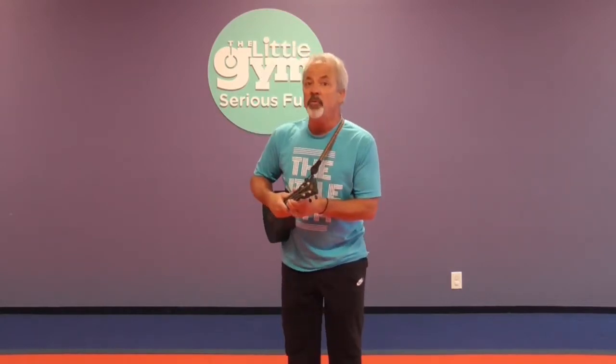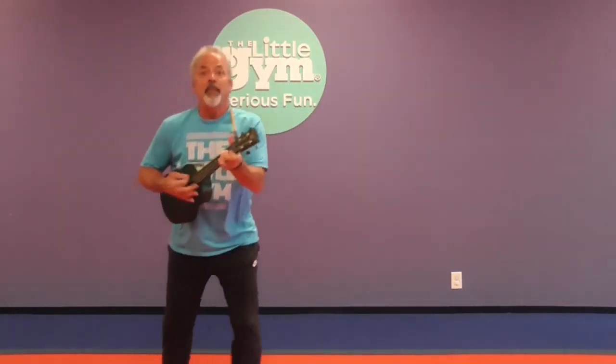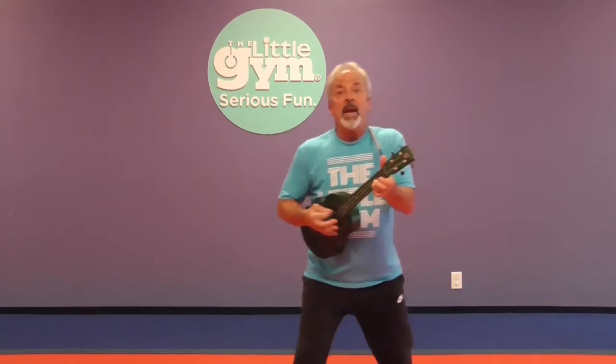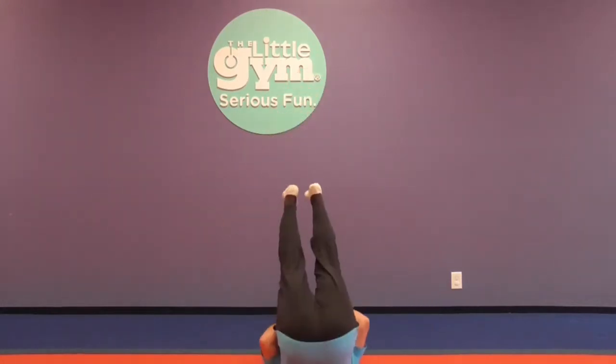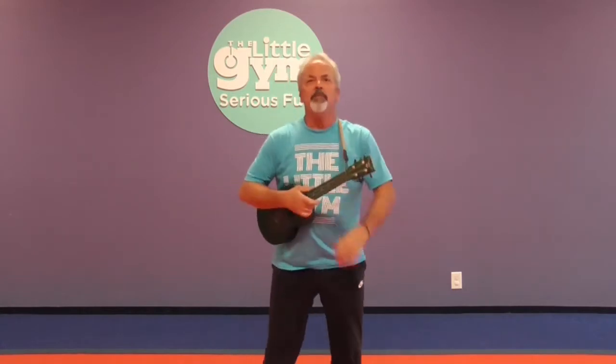Are you ready to sing and move to it this time? Okay, start down. Here we go. Oh, the Grand Old Duke of York, he had ten thousand men. He marched them up to the top of the hill and he marched them down again. And when they were up, they were up. And when they were down, they were down. And when they were only halfway up, they were neither up nor down. He marched them to the left. He marched them to the right. He even marched them upside down. Whoa! Wasn't that a sight? Nice job!